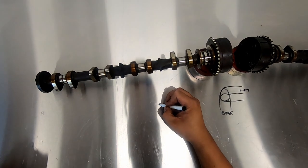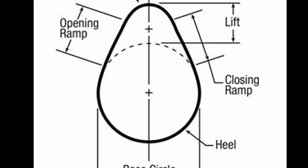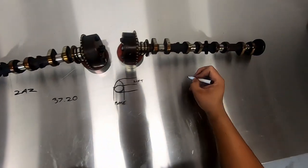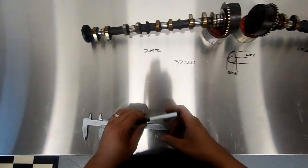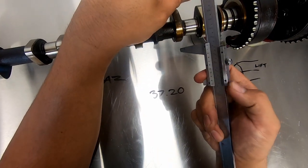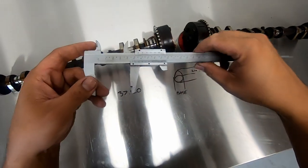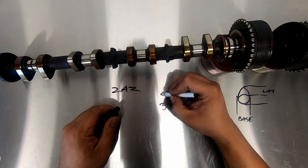Here's a camshaft lobe. We need to measure the base circle of the camshaft, then measure the highest point of the lobe, then subtract the base circle from the highest point — this gives us lift in millimeters. For precise engine measurements you should use the most accurate equipment you have. I loaned out my micrometer set and it never came back, so I'm going to improvise with these verniers. It's not accurate to the thousandth but it's close enough. We'll be using aftermarket cams anyway, so this is all in the name of research.